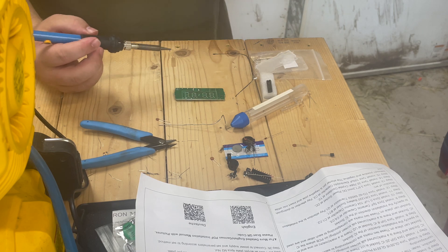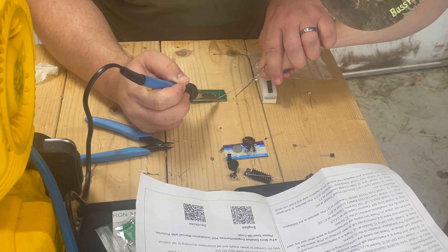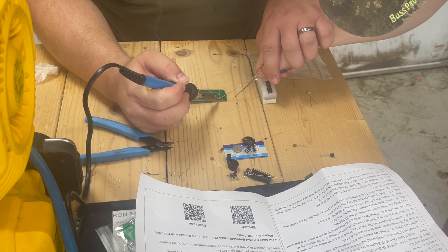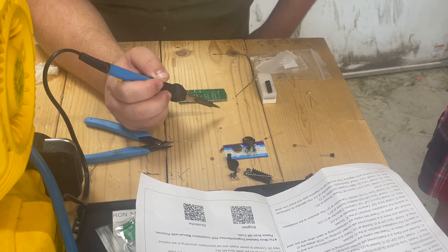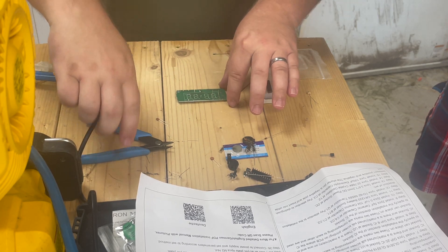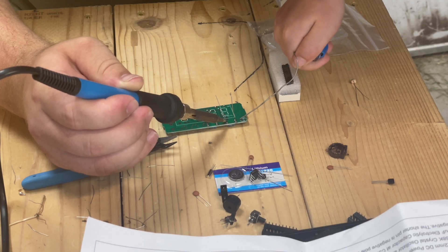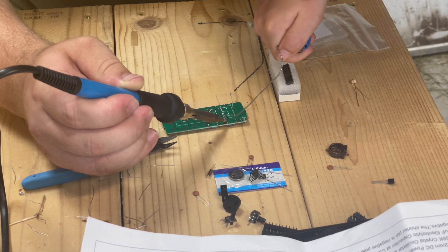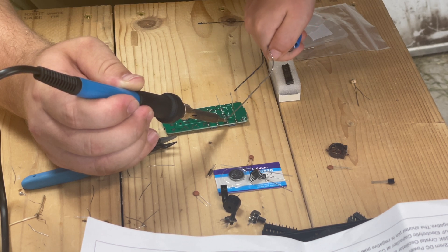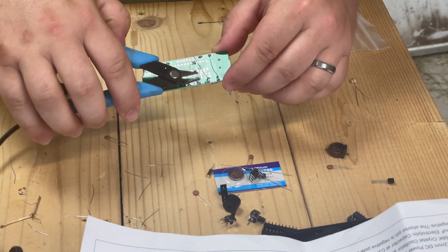You ready? Go ahead and pick it up. Boom — best one yet. Step four: install one thermistor at R17. You got to be very careful that we don't touch it to the other one. Got it. Snip these off.